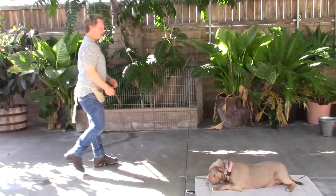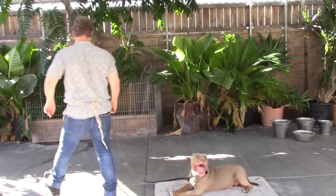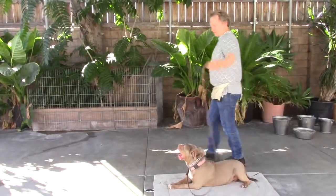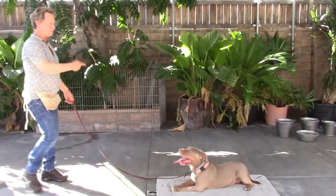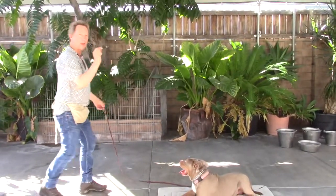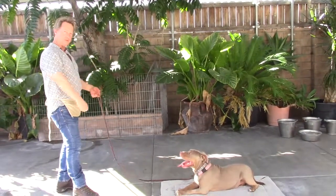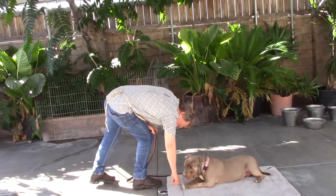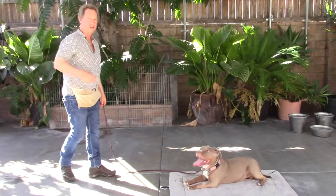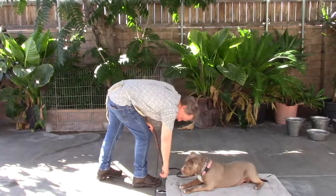Every day I practice having her go into a down and practicing this down-stay, walking around both ways. Even if you just do this you'll be way ahead of the game — a basic down-stay where she doesn't pop up even when you're walking behind her. When you reward, always reward from the front. Don't lure her to pop up; just swing in from in front at her level and put the reward right on the mat. She's not allowed to touch your hand or grab it out of your hand.